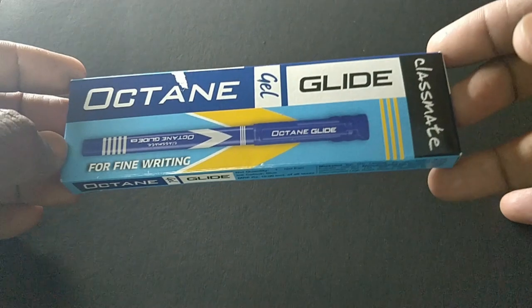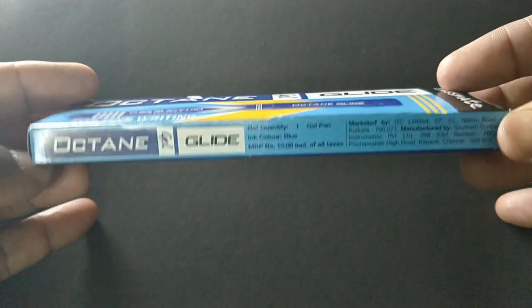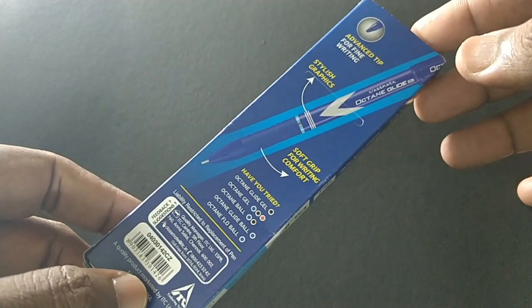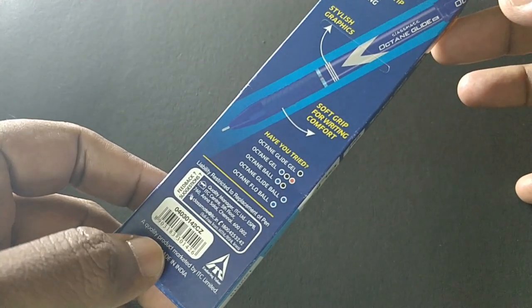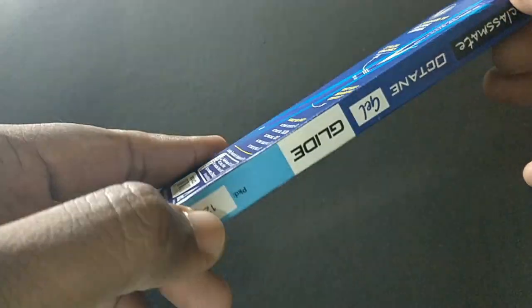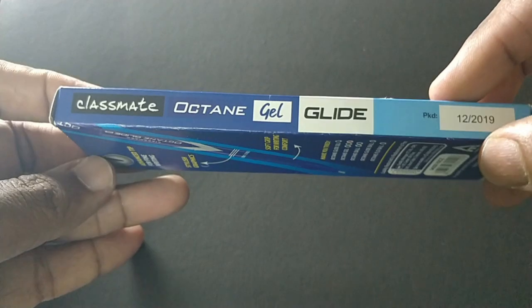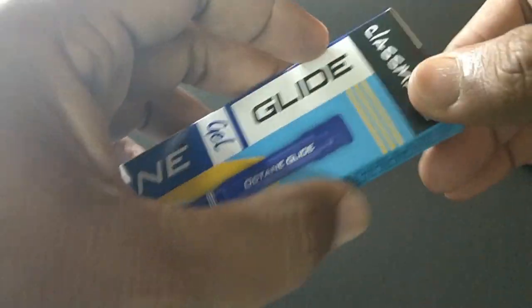Now, let's unpack the Classmate Octane Gel Glide. This pen comes with varieties of ink colors. This pen looks nice.